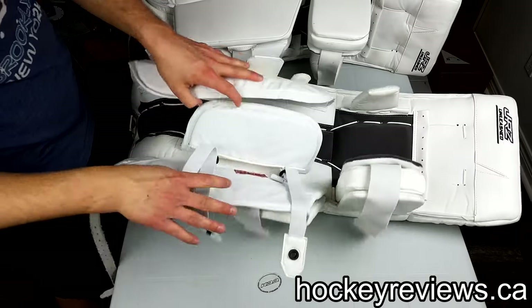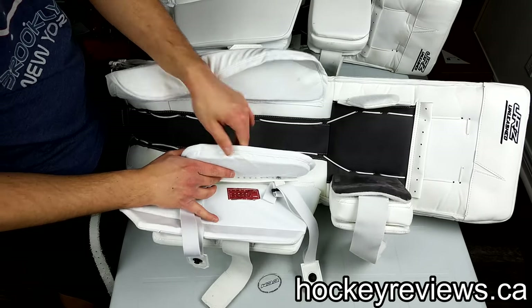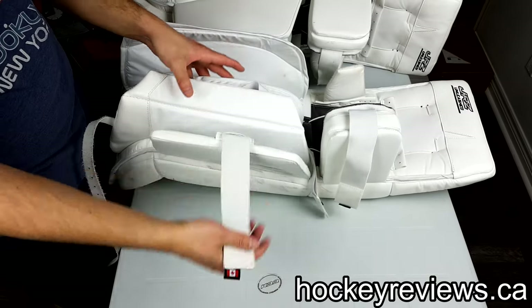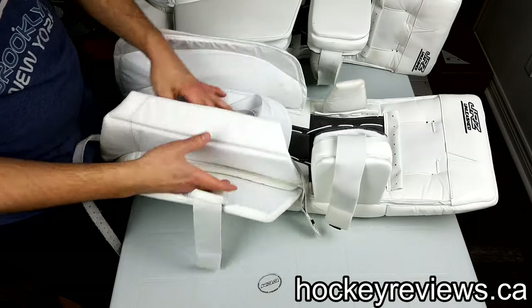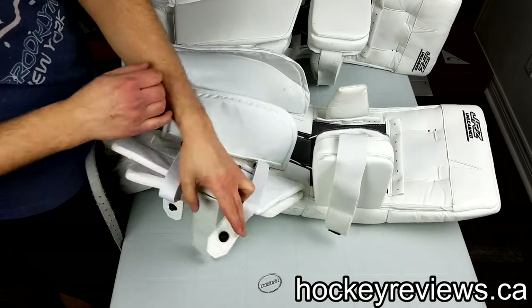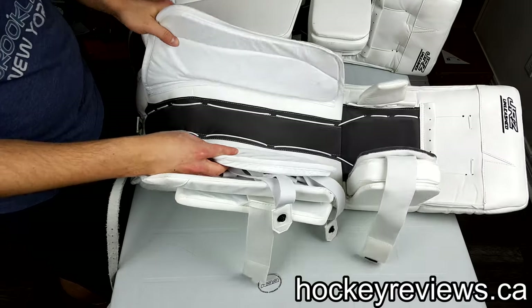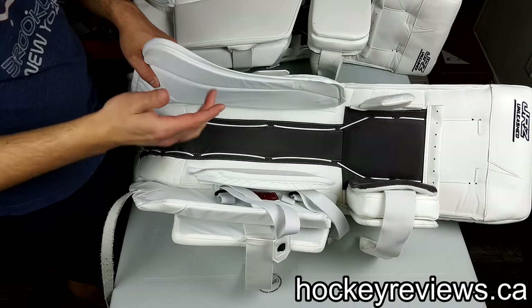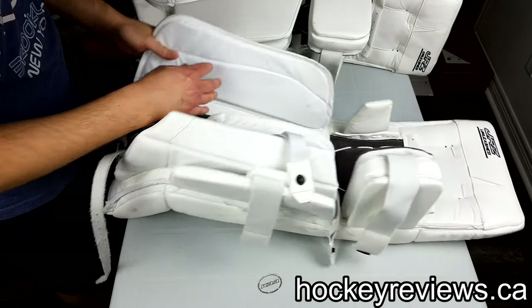Opening up the back, there's the JRZ manufacturing date I mentioned — similar to what was on the old Bauer pads. You have an inner calf wrap, an outer wrap with elastic that can be tightened and loosened, then your inner pillow, middle pillow, and most inner pillow — where you can also move the straps if you want. The leg channel isn't super wide but it's not as tight as I was expecting. The way I wear these pads fairly loose, it doesn't feel restricting at all — similar to the SLR pads I wore. There's nice Nash all the way through, very soft.